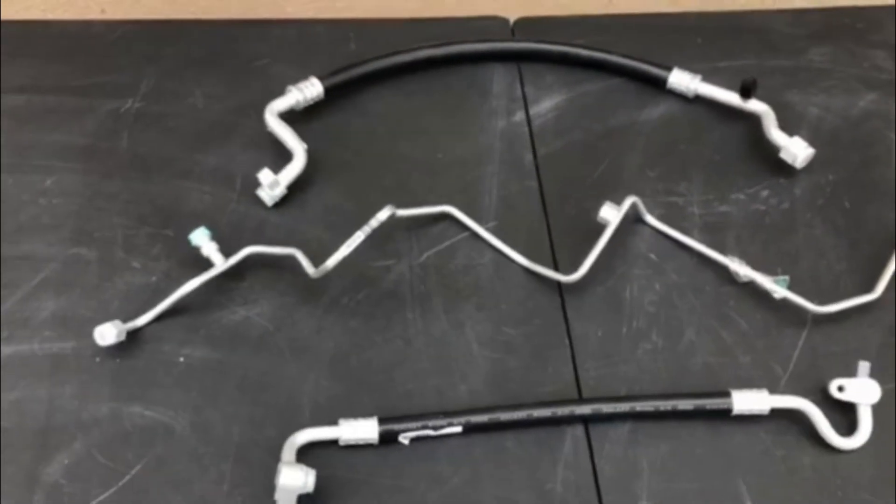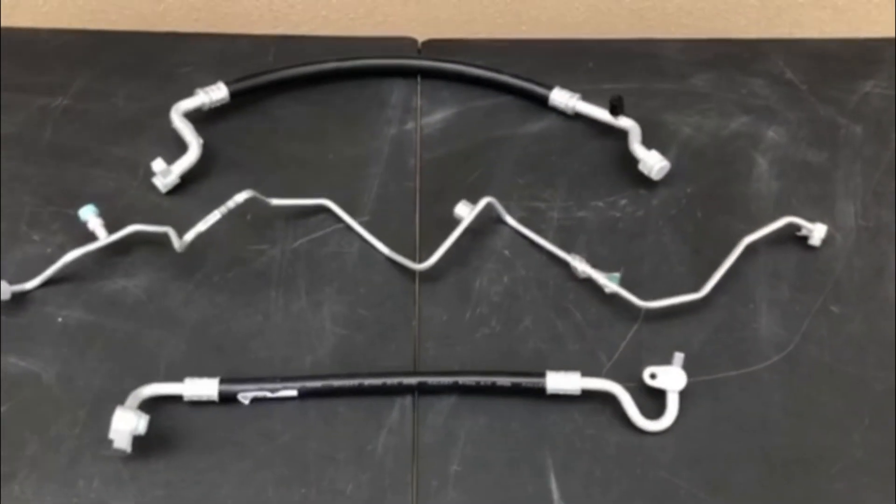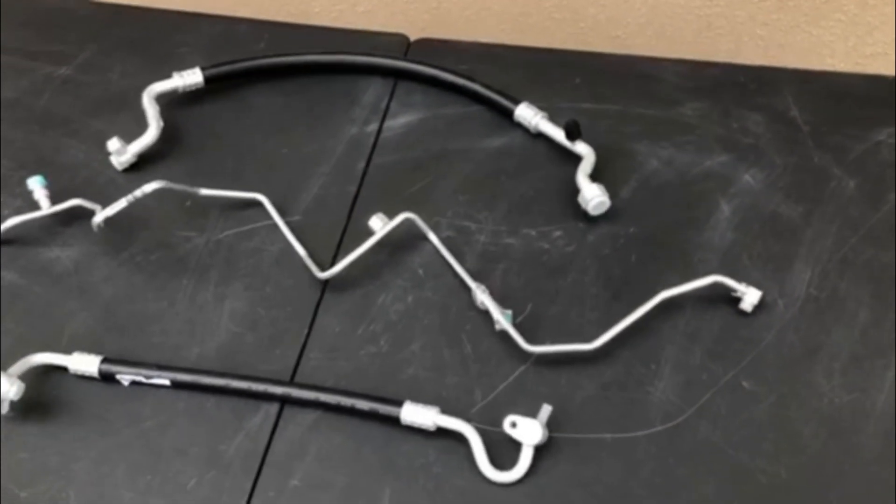Hey, this is Alex with Pit Stop Auto and today James is going to walk you through how the suction, liquid, and discharge lines work in your AC system.